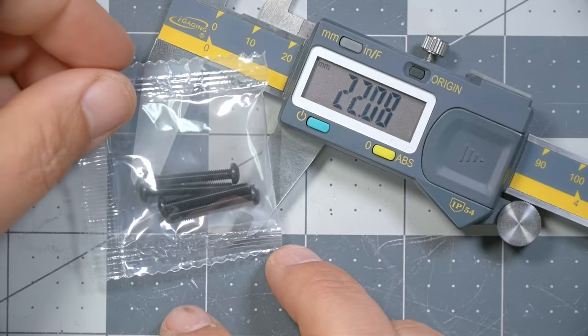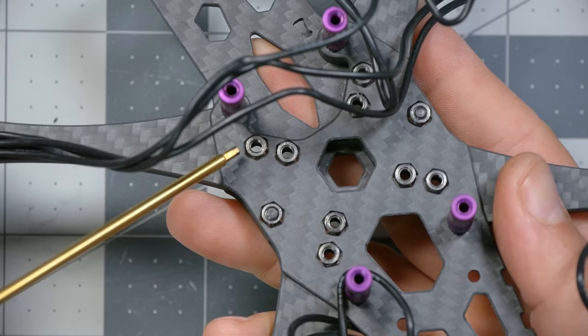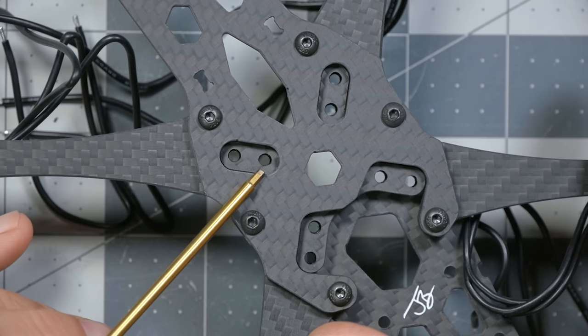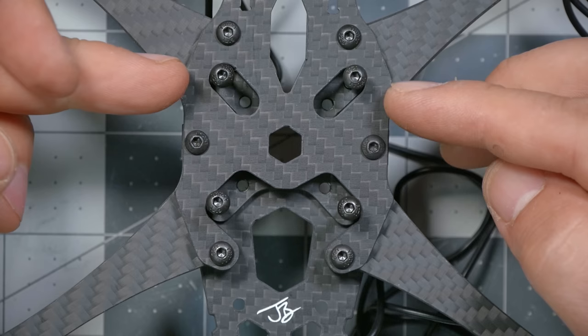Next, get the four 22mm screws from the hardware that came with the frame. The mounting holes for these screws are on the bottom of the quadcopter, each with a press nut to screw up into. There are two sets of mounting holes: inner holes are for 20mm hardware, outer holes are for 30mm hardware. We're going to use the 30mm holes, so take the four 16mm screws and put them into the outer holes through the press nuts in the bottom of the frame.